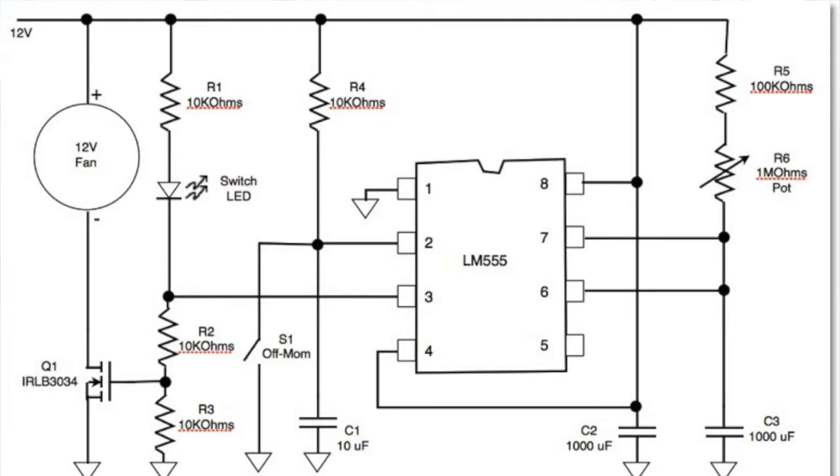Let's look at pin 2 of the 555. I have a 10K R4 coming from the 12 volts going down to the switch. It's an off-momentary switch, and that's the one I push that has the LED in it — I found that on Digikey. When you do that, you trigger pin 2. Then on pin 7 and pin 6 is where the timer is — those are the timer inputs. Over there I have R5, which is a 100K ohm resistor, and R6, which is a 1 megaohm pot. And then I have a 1,000 microfarad capacitor.